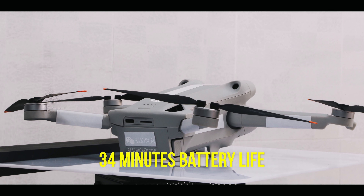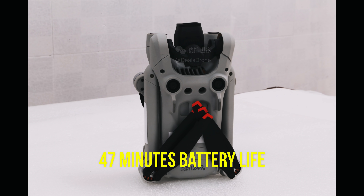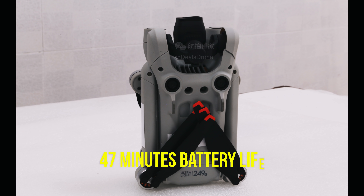The battery life is very interesting — it's going to be a 34-minute flight time for the standard battery. But there's a 'Battery Plus' option that offers up to 47 minutes — that's insane. Apparently that larger battery will push the drone over 250 grams, so in many countries you'll have regulatory issues, but if you have your license and can fly legally, you can use it as a true pro drone and get 47 minutes of flight time.